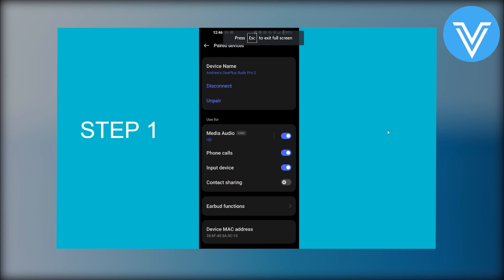Hello everyone and welcome to the channel. In this video I will show you exactly how to connect OnePlus earbuds.